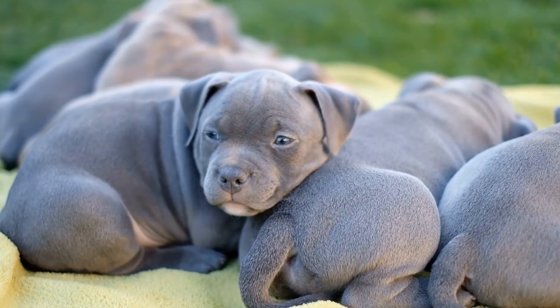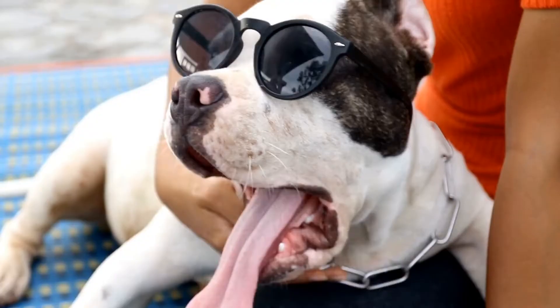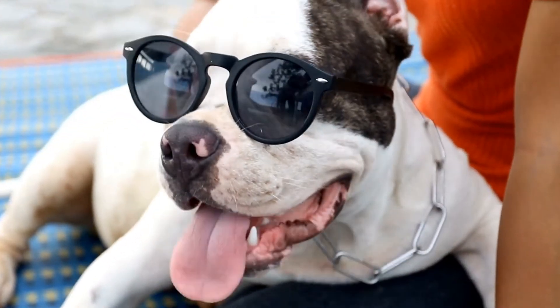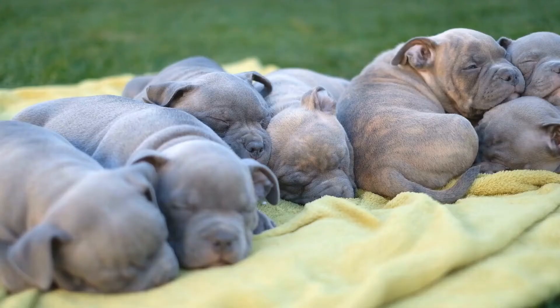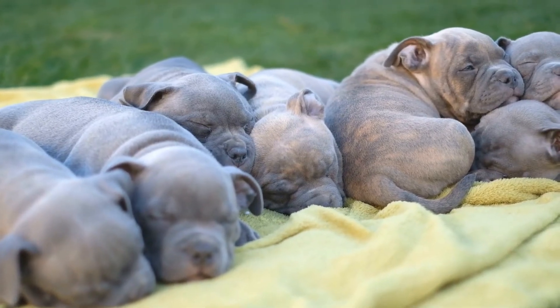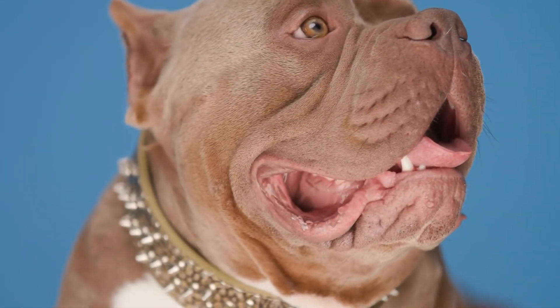Structured walks are another important form of exercise for American bully puppies. However, it is crucial to limit the duration and intensity of these walks due to their growing bodies. Short, frequent walks are more beneficial than one long walk. Aim for multiple 10- to 15-minute walks throughout the day instead of a single lengthy walk.